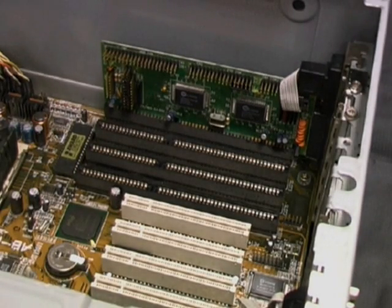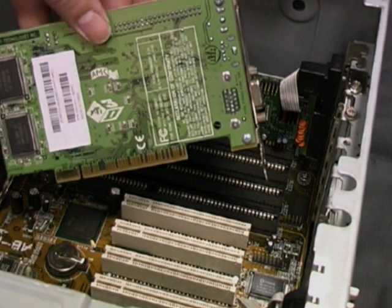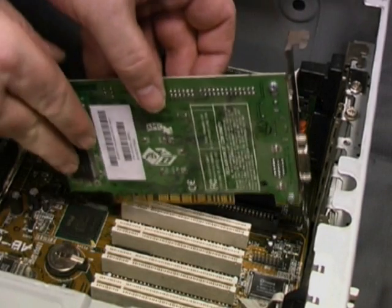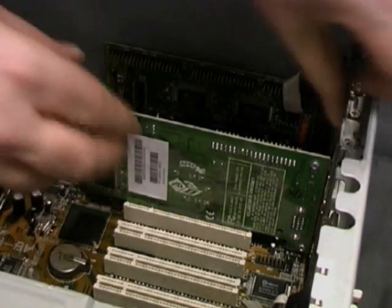The next card we insert is a PCI card. As you can see it's a graphics adapter card and it has a 15-pin connector at the back. Again we position it carefully over the slot and then ease it gently but firmly into place.